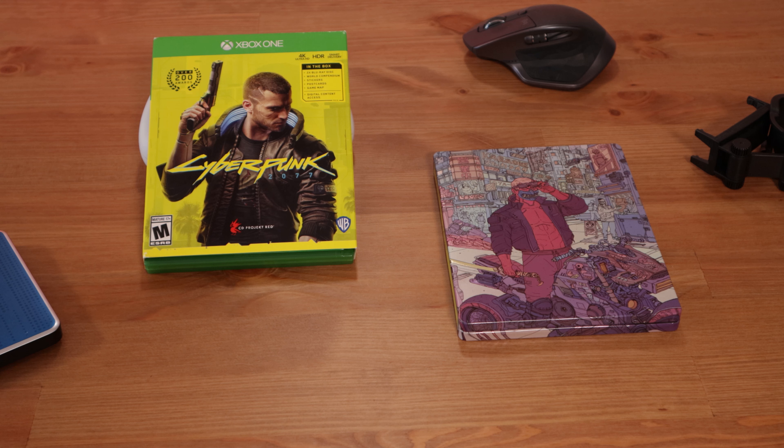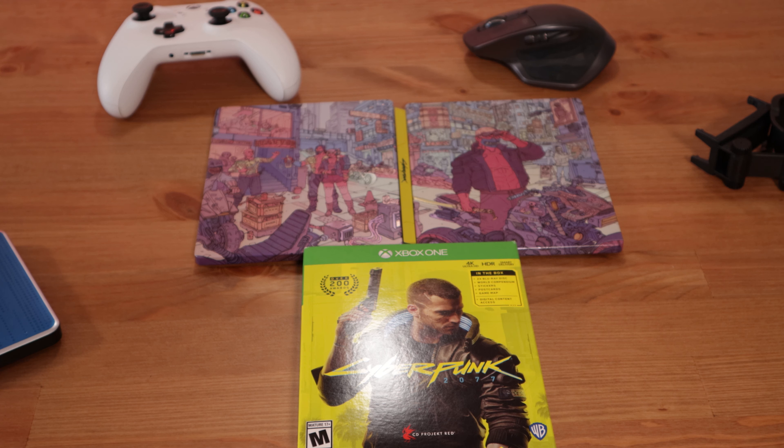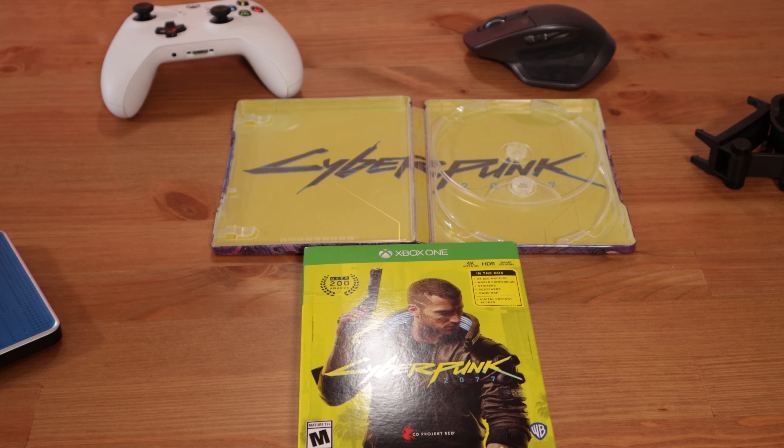Let's go over the steelbook first. Here's the design — you may see a little bit of glue right here on this side. I removed a barcode there that you can take off. I wish they didn't use this kind of sticker that has glue on it, because it kind of screws things up. And then the inside — that's the steelbook.